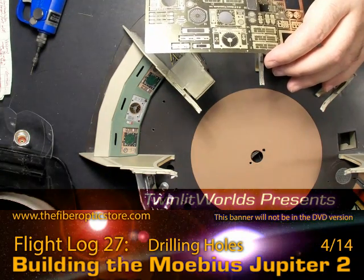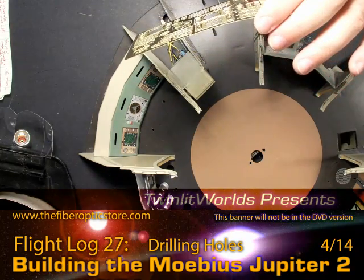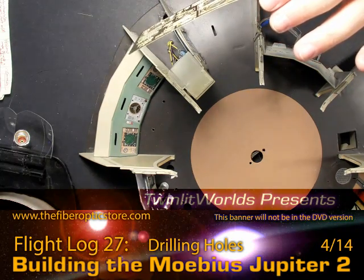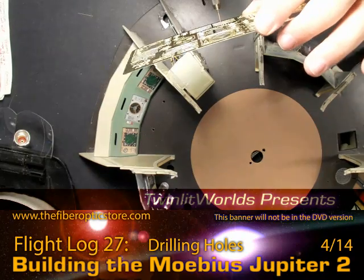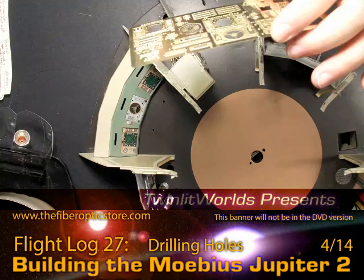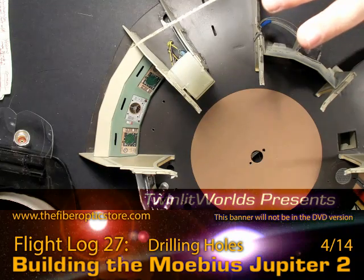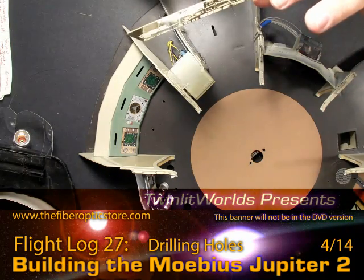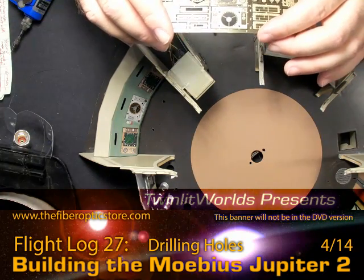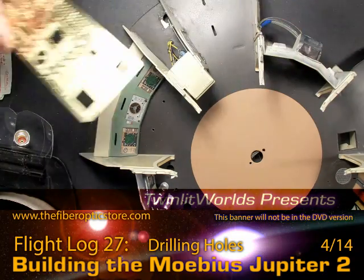The 0.5mm bit is slightly too large for the holes right here, but it does in fact fit through. The trick I'm finding is: center the drill bit first, then start it. Give it a little bit of a push and then it'll go through. It's not really making the hole too much bigger — it's like a hairline, actually less than a hairline thicker really.